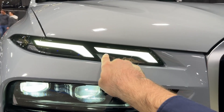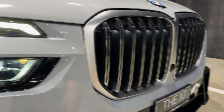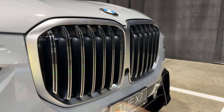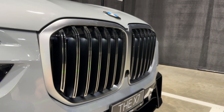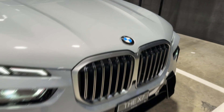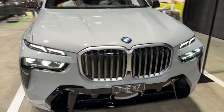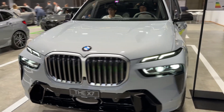The headlights have this split design — the daytime running lights are here and then the main units are here. We have the massive double kidney grille which is also illuminated; it's possible to get the iconic glow, and you can see it on the camera as well. Overall, the front is very muscular indeed — let me know in the comments how you like it.